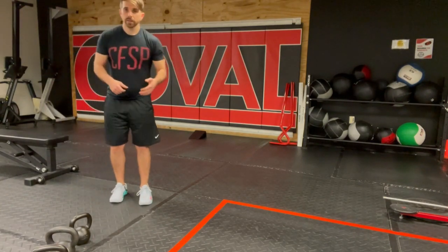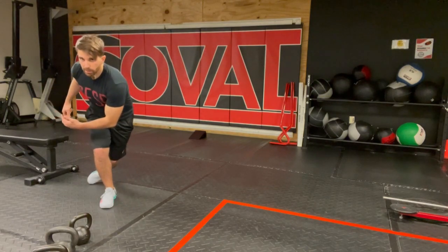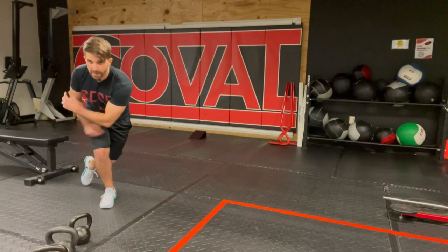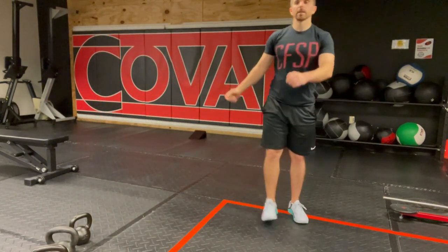Now on this side, same thing — rotate, reach into the pocket, knees stacked over the foot, feel the hamstring and inside the thigh, boom — push and land on the other side.